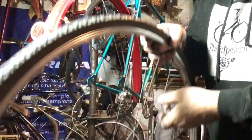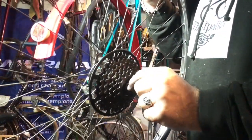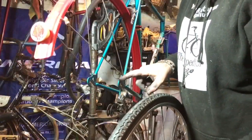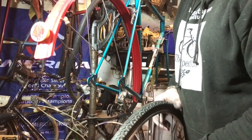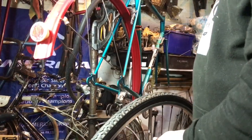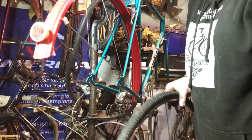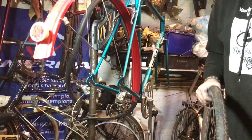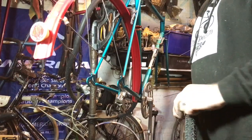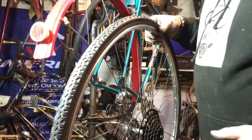The amount of thread protruding depends from bike to bike depending on your dropout material. This is a thin plate dropout so it doesn't need very much. If this was an alloy frame it would be very thick; if it was something like a Campagnolo investment-cast dropout it would be thicker as well. It's very important to get the rear wheel spacing correct — you need the wheel sitting in the middle of the frame and the correct clearances for your freewheel.